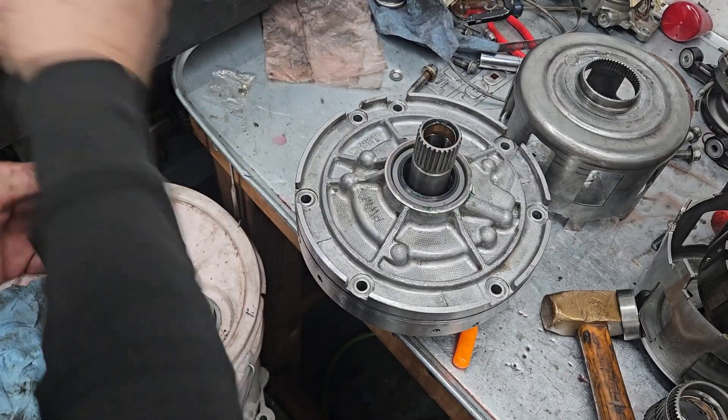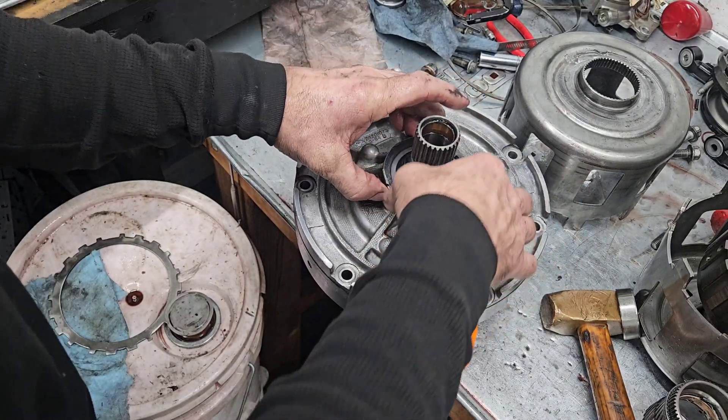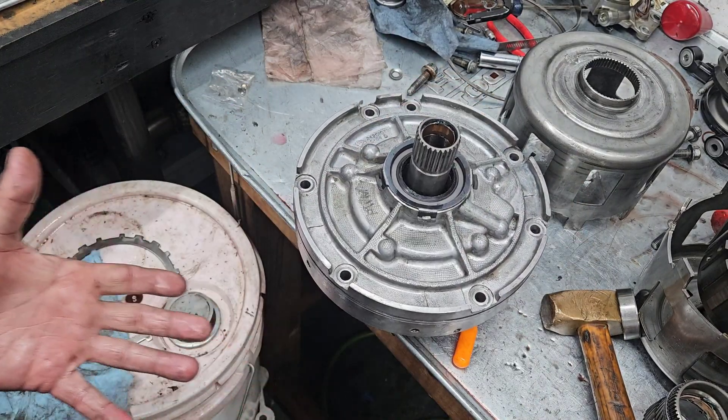Last piece on one of these pumps is this retainer — just kind of snap it on there. That's just cheap insurance is all that is. Pump's done.